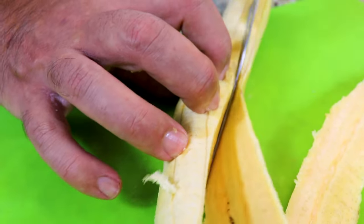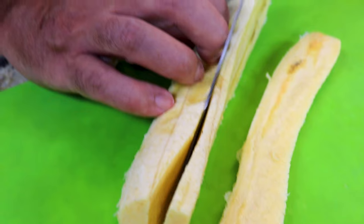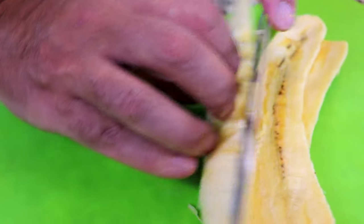We're just going to cut down in a long strip. You should be able to get four of these per sweet plantain. These sweet plantains do not have to be cut perfect — no one's going to see them, they're going to be part of your layers.